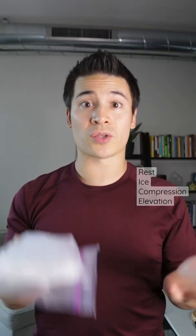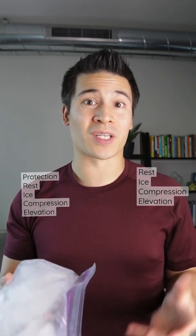Surprisingly, the common recommendation to either RICE or PRICE after an ankle injury isn't supported by the evidence, so it's probably not important that we actually ice the ankle.